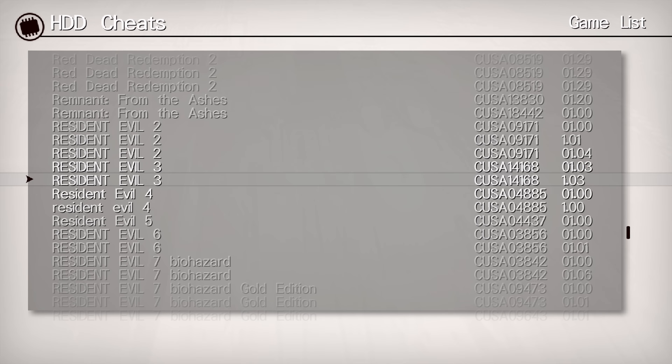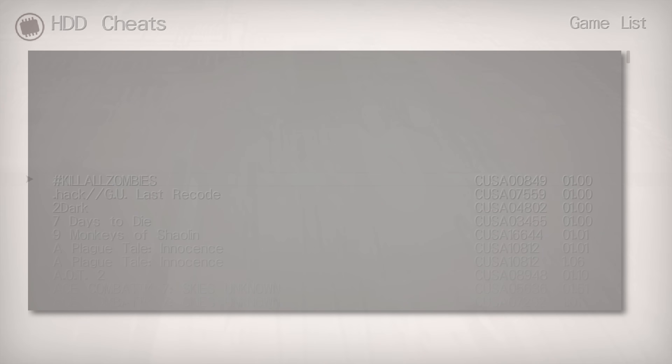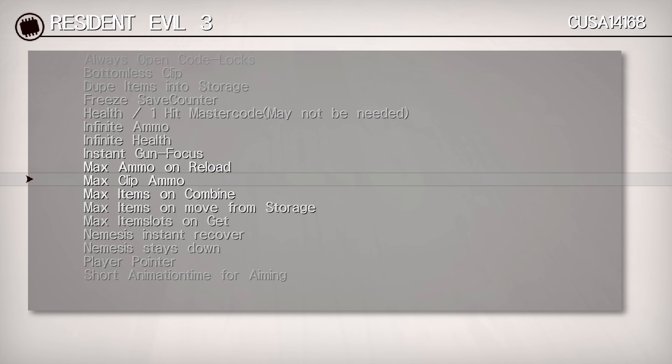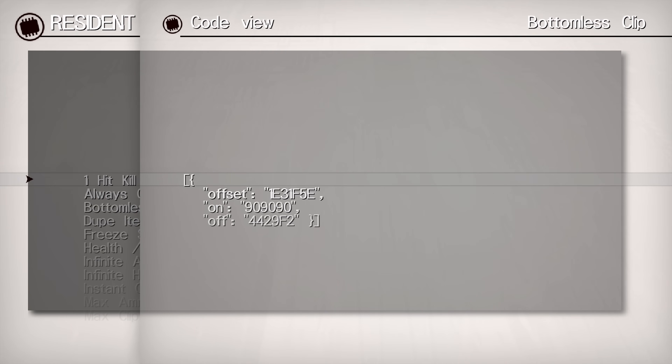Not all cheats have been verified — sometimes a crash can happen regardless. To minimize crash risk, make sure game version and title ID match. If you hit triangle it gives you the file path of where that cheat is installed — you can see it's in the JSON folder. Selecting the cheat itself shows all the cheats in that particular trainer, and pressing triangle again shows the actual code: the offset, the memory address, and the value being written to that address to turn the cheat on and off.